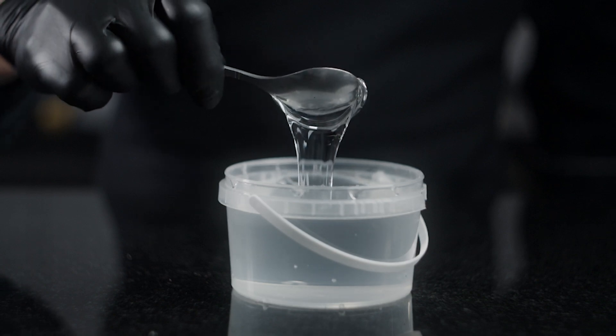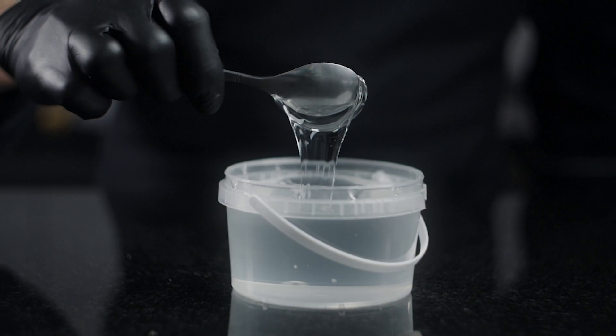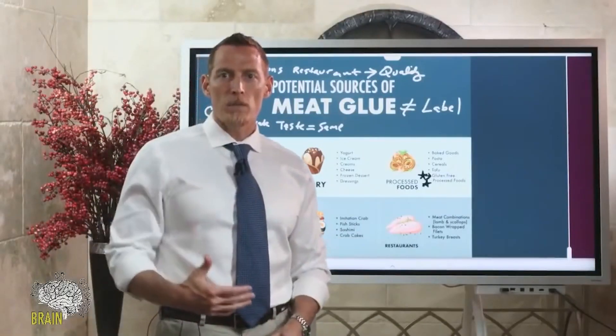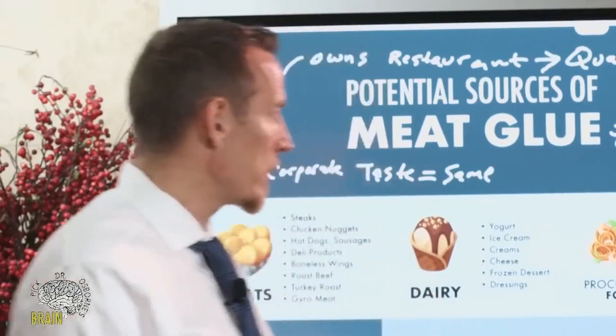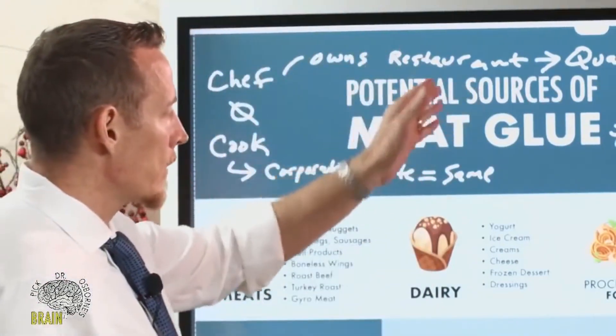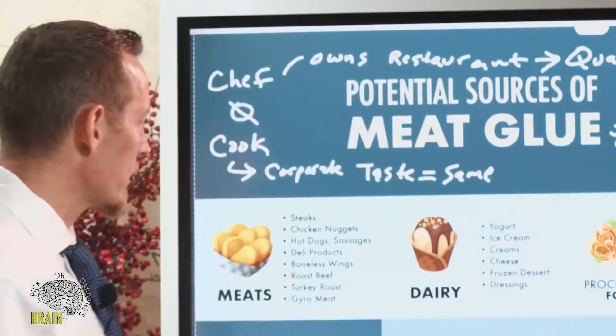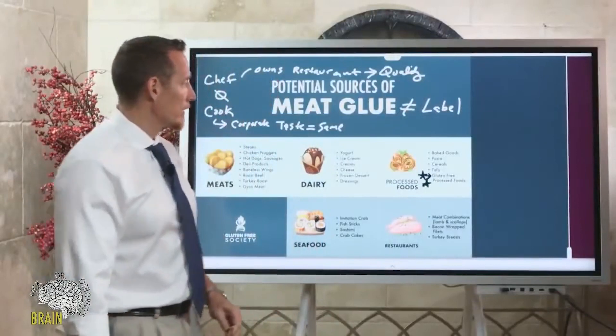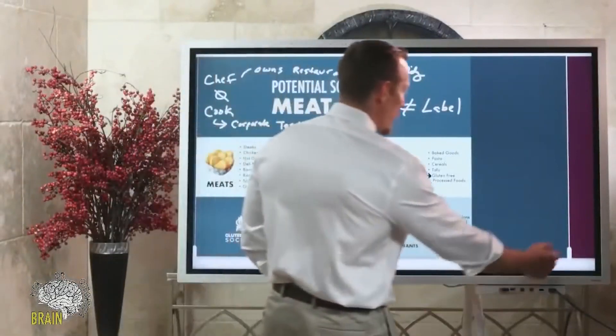Turkey breast, chicken breast — a general rule of thumb: if the chicken breast or meat on the plate tastes more like a hot dog than the actual meat, it's probably meat glue and you're probably getting exposure to it. If it tastes like a hot dog, spit it out — unless you're actually trying to eat a hot dog, in which case good luck to you.